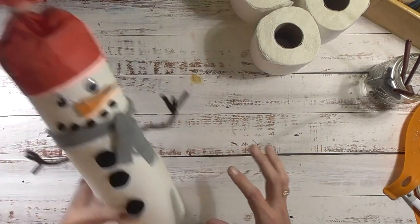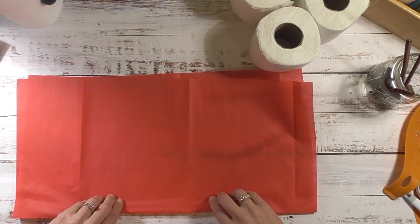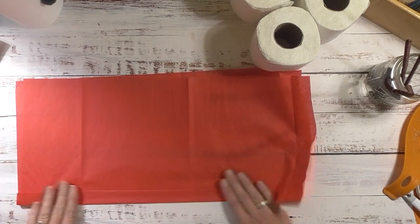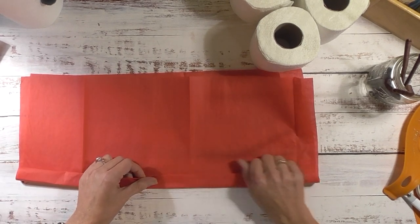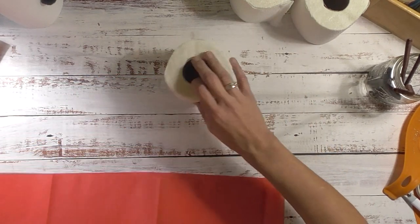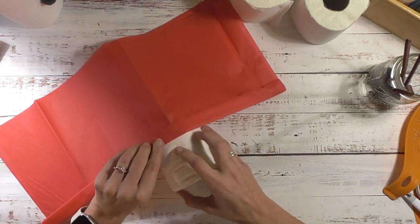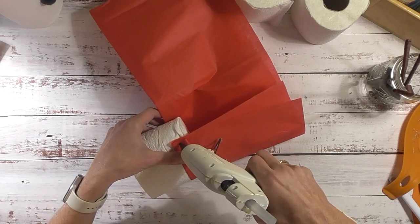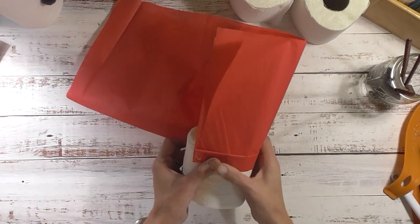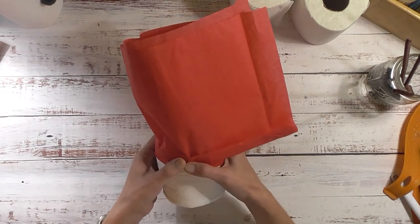For the hat, if you have a small hat you can use that. I'm using tissue paper - I'll fold it in half, then fold it up about a half inch, then fold it up again another half inch or so. That's going to be the brim of the hat. You'll want a hot glue gun ready. I want the brim to sit at the very top of the toilet paper roll, so I'll hold it there and work my way around, putting hot glue to hold it in place.